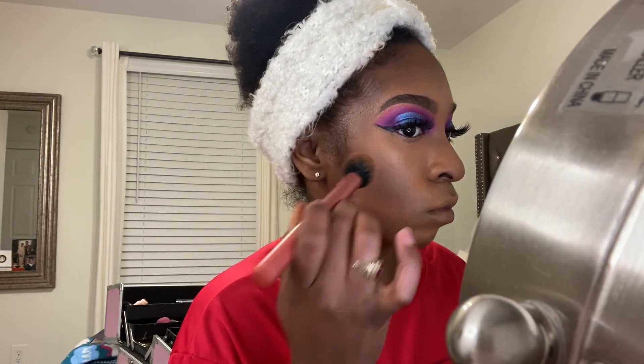Now I'm going in with my contour brush by Real Techniques and buffing out that cream contour. I really like cream contours, especially when it comes to defining and sculpting the face.